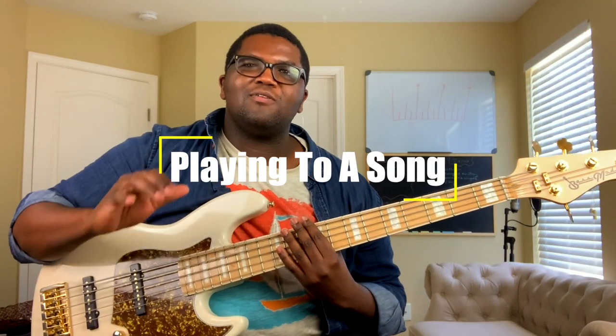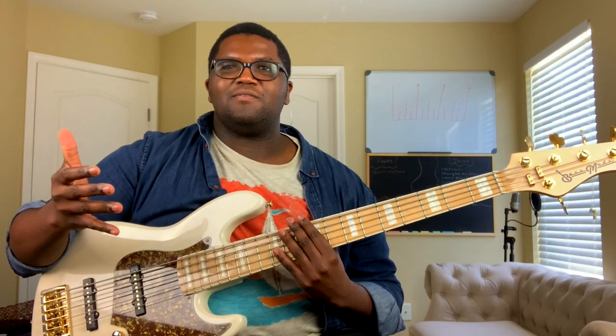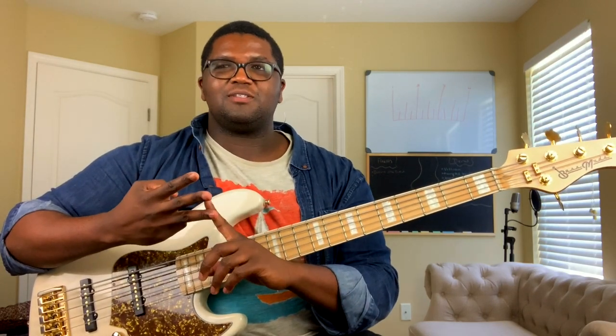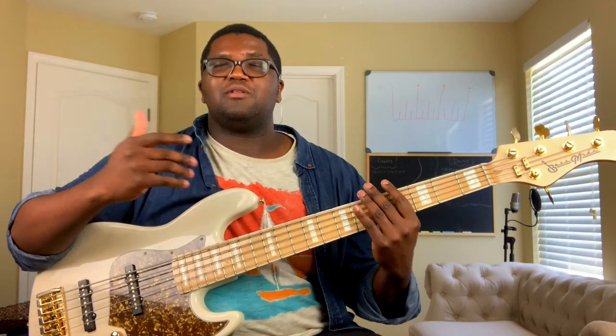One of the most important things about learning how to play bass is learning how to play to a song. A lot of players, no matter what level, sometimes don't know how to do this. The practical way I think about it is in sections: you have the intro, the verse, the chorus, the second verse, the chorus again, and then the bridge. From the bridge on, it could be a chorus, a pre-chorus, an instrumental — but the key thing is to think about how the song flows.